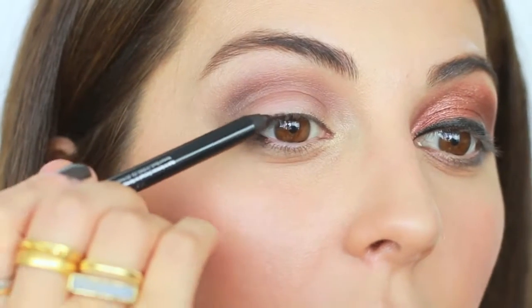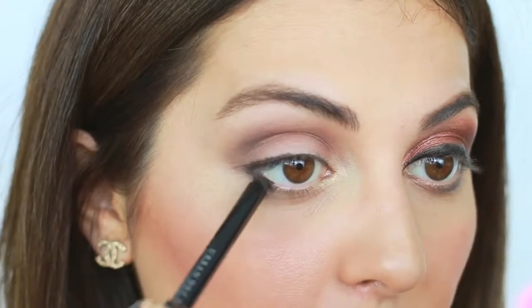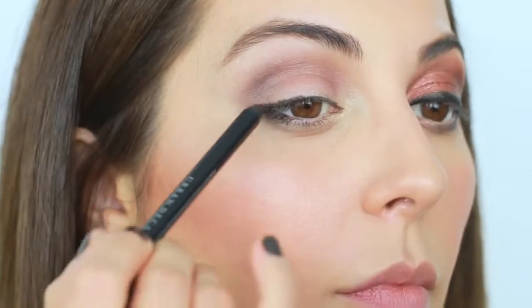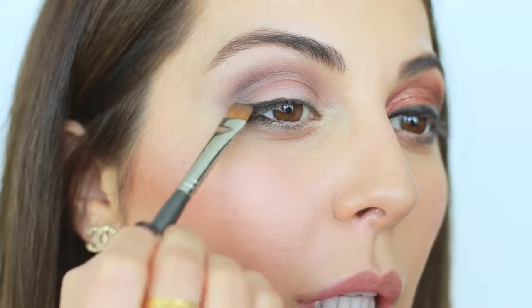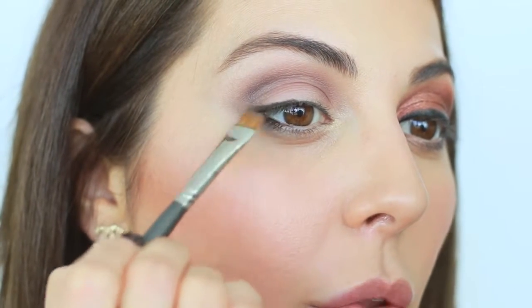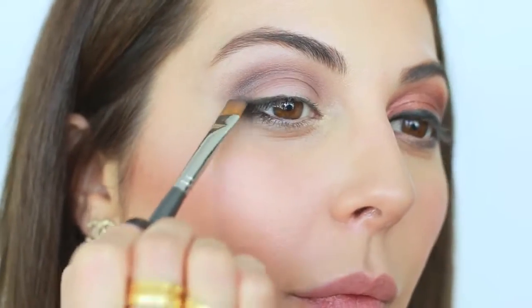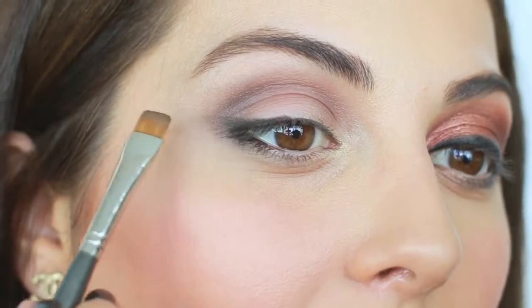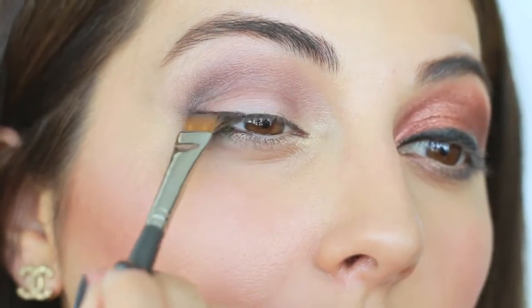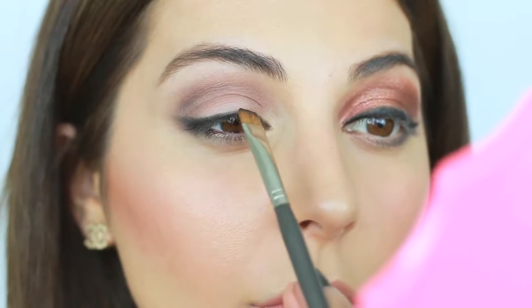I like to apply liner with really small strokes, then grab a straight brush and blend it so it looks like it's blending in with the shadow. On the outer corners I like to slightly extend it, using a black eyeshadow on the inner corner so it looks really natural.